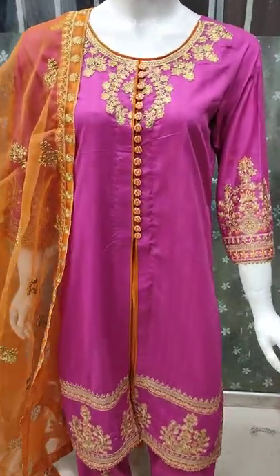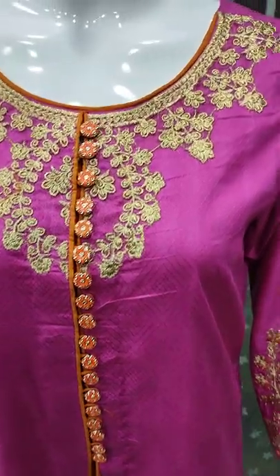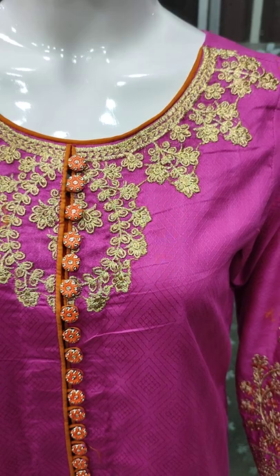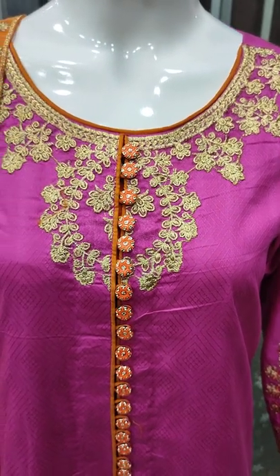Assalamu alaykum everyone, Abdul Kazir here. This is a new design from the Sakafez collection. Summer cotton fabric, fancy collection.